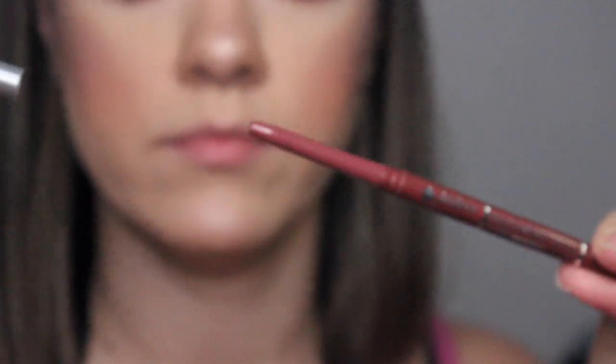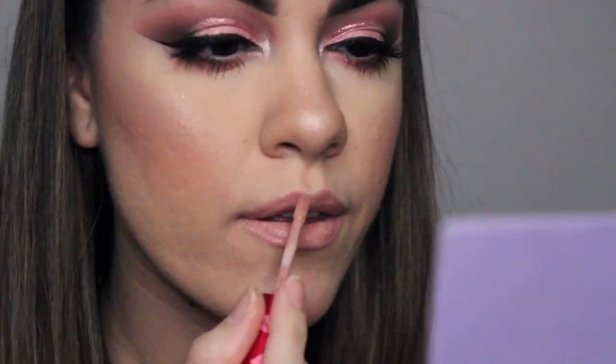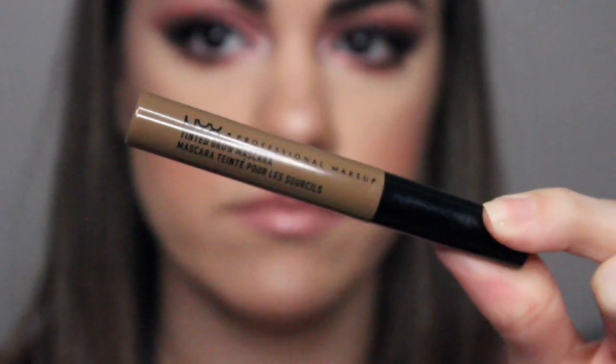For lip liner, I'm using the Jordana lip liner in Tawny, paired with the Lime Crime liquid lipstick in Marshmallow. For gloss, I'm using Laura Mercier's Lip Glaze in Bare Baby, placing it in the center of my lips for a little shine. To finish the look, I'm setting my eyebrows with NYX tinted brow gel in Brunette.